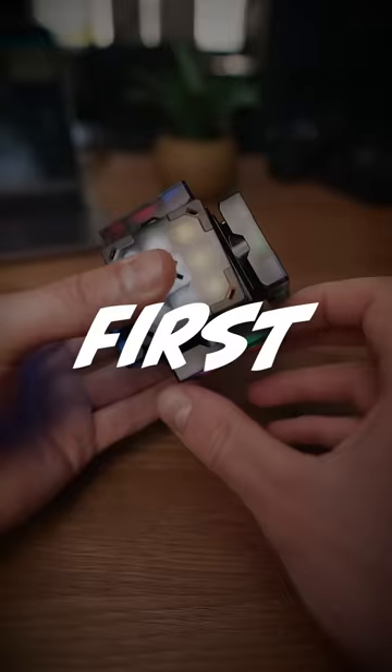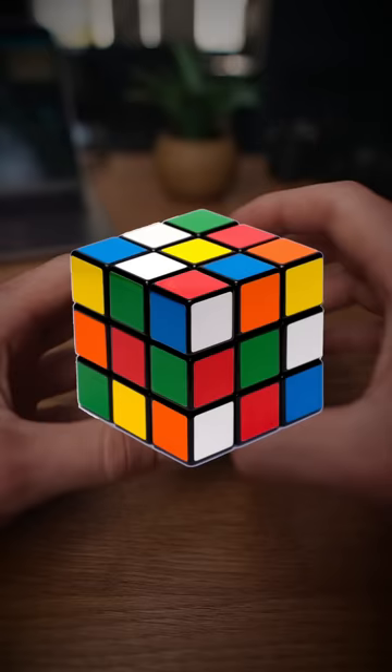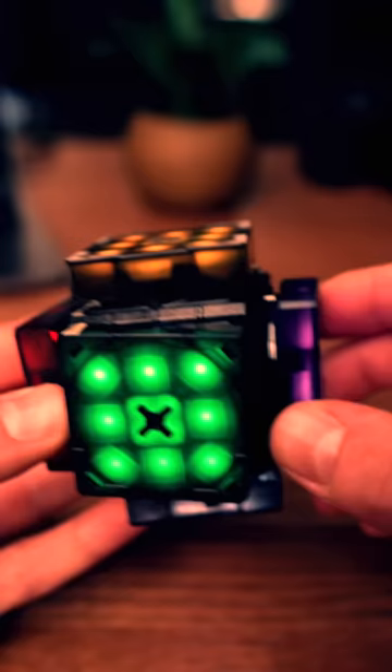First of all, you can solve it. I mean, obviously it's a Rubik's Cube, but it can also teach you how to solve it. What?